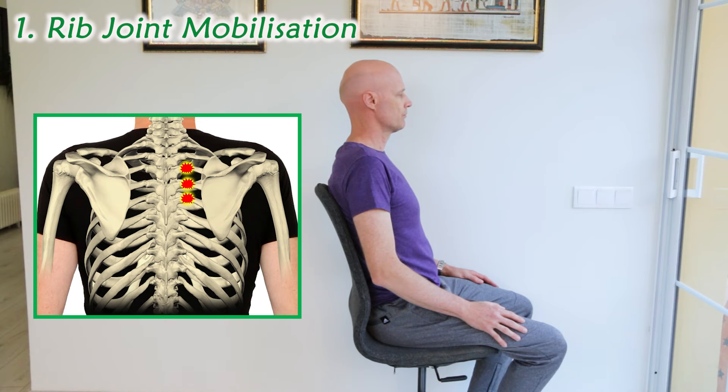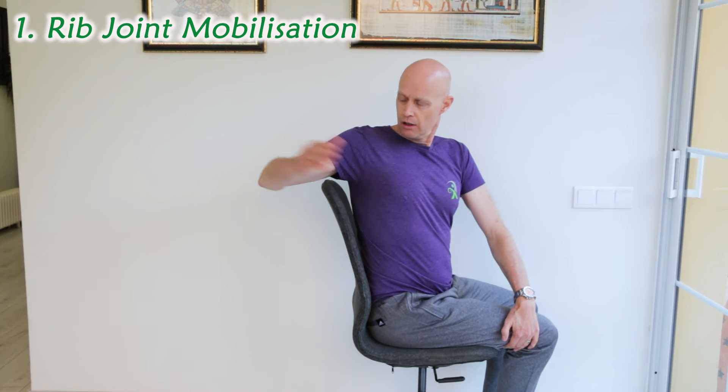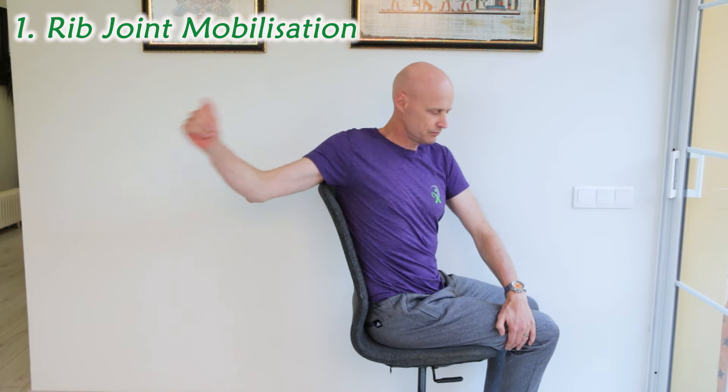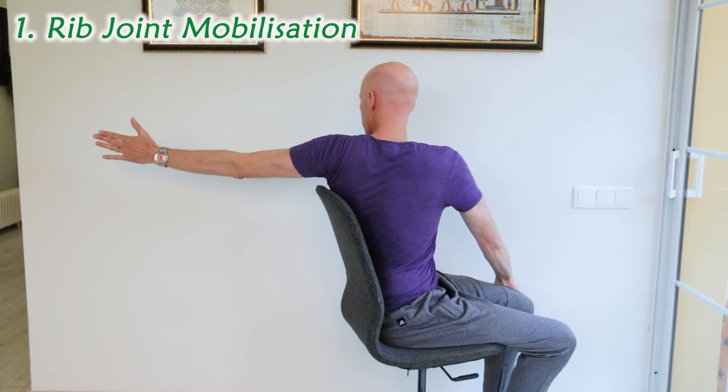Let's start by mobilising the rib joints near your shoulder blade. Sitting in a chair, simply reach and look behind you as you breathe out fully. Keep your hand thumb up, stay tall and upright as you move, and repeat a few times on each side one to three times a day.